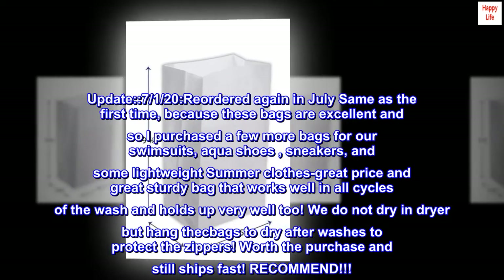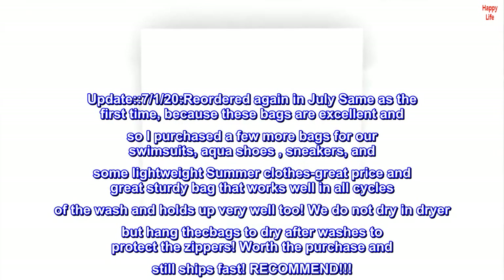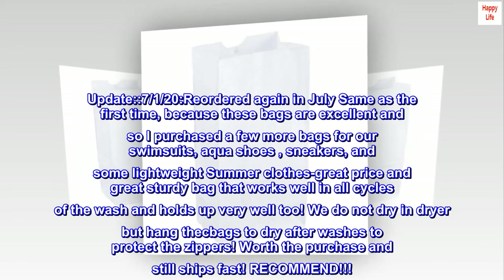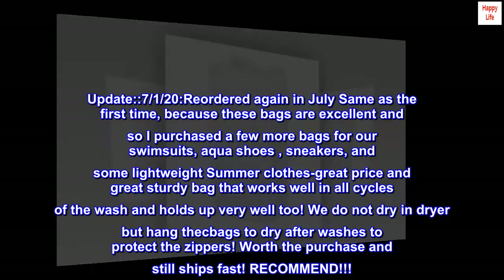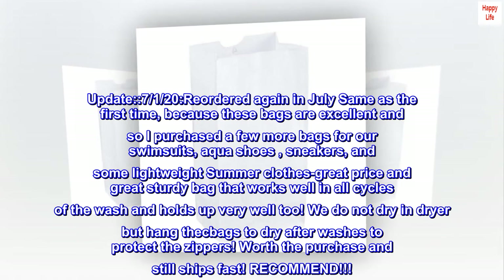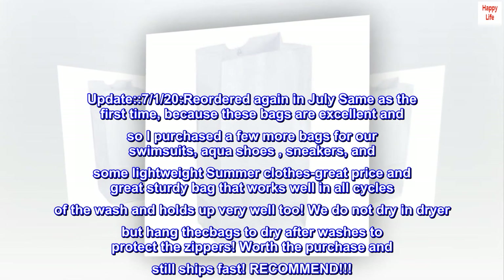Update 7/1/20: Reordered again in July, same as the first time, because these bags are excellent. Purchased a few more bags for swimsuits, aqua shoes, sneakers, and some lightweight summer clothes. Great price and great sturdy bag that works well in all cycles of the wash and holds up very well too.